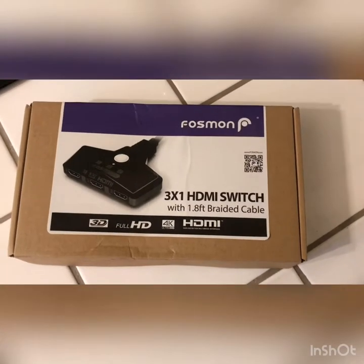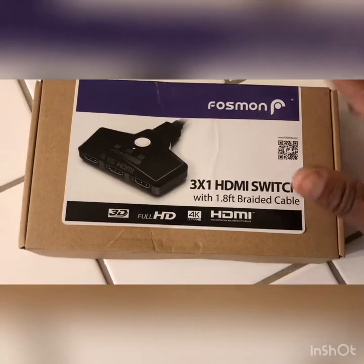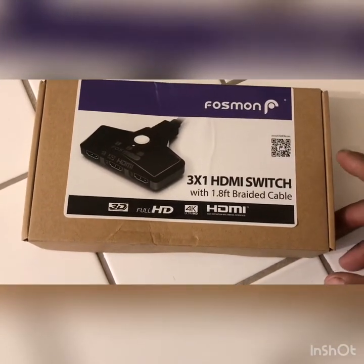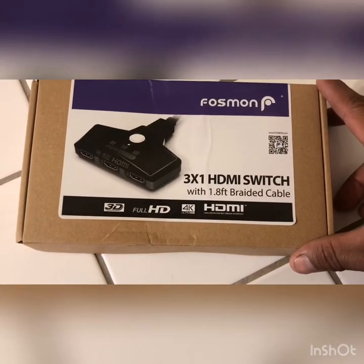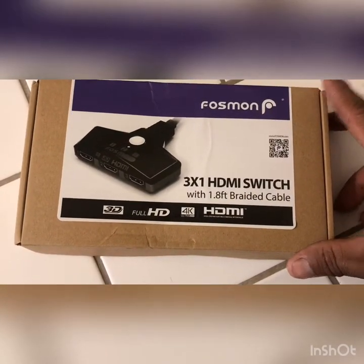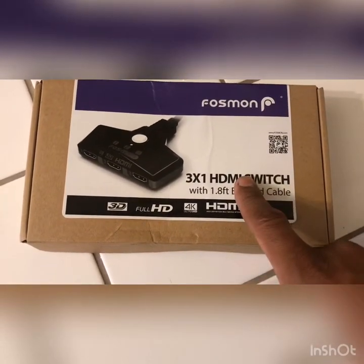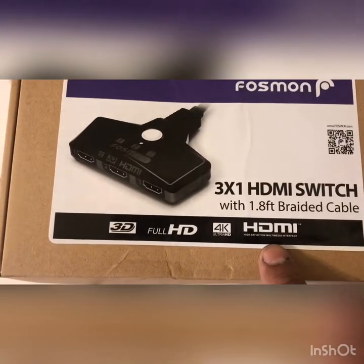Hey, what's up guys. I'm going to show you right now this product that I bought from eBay — from Fosmon. It's a three-in-one HDMI switch that comes with a 1.8-foot braided cable. This supports 3D, full HD, and 4K ultra.